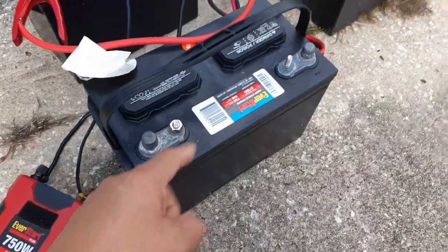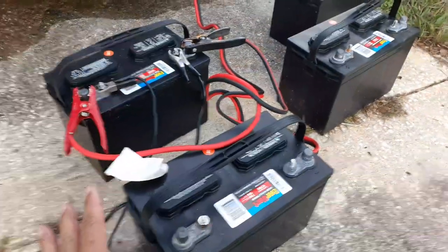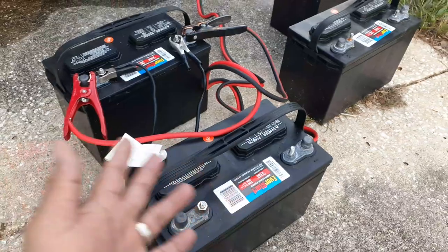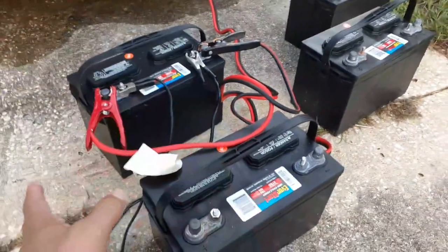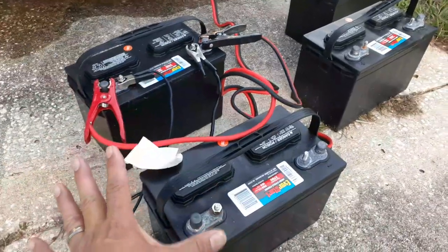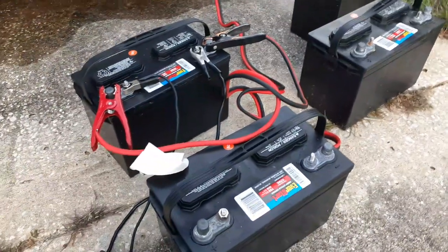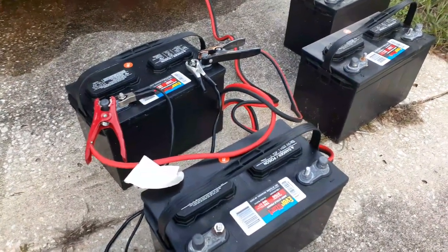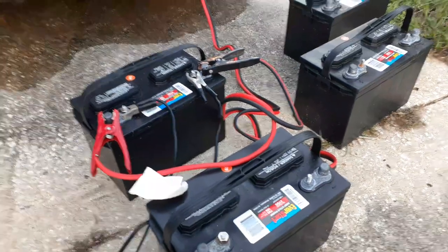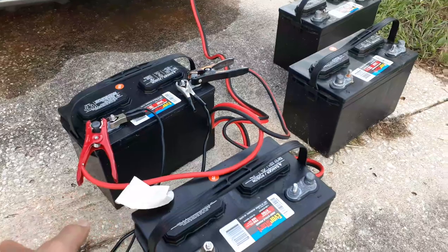So I have four of these here, which are 109 amp-hours each, but because they're lead-acid, you can say roughly 100 amp-hours. So I had 400 amp-hours with 200 usable — so it's 200 amp-hours when they're working fully. But lately, it had not been making it through the night, and I know I'm not using up 200 amps overnight. I'm sure I'm using less than 200, which means the batteries weren't doing so well.